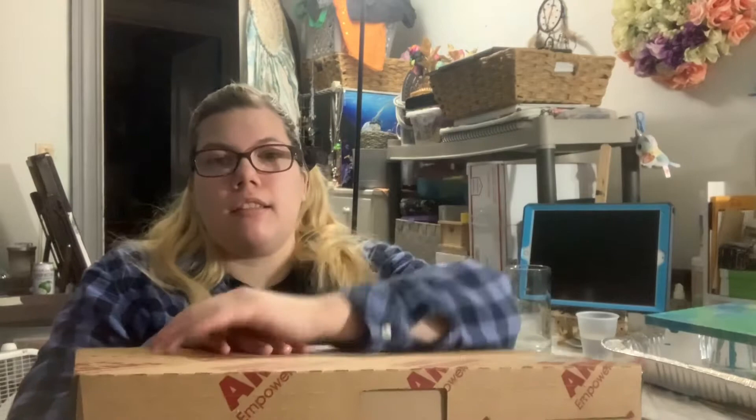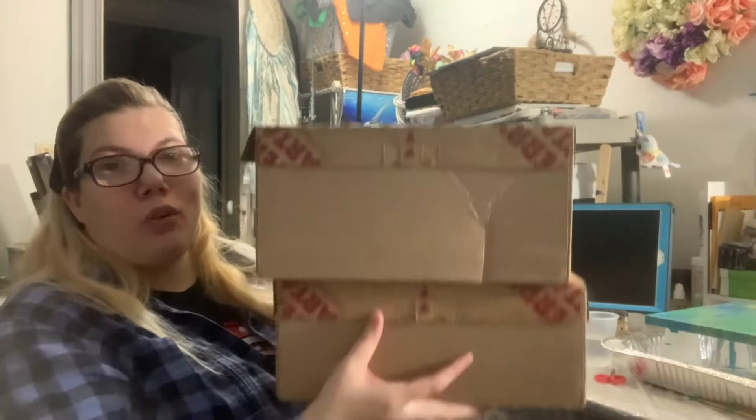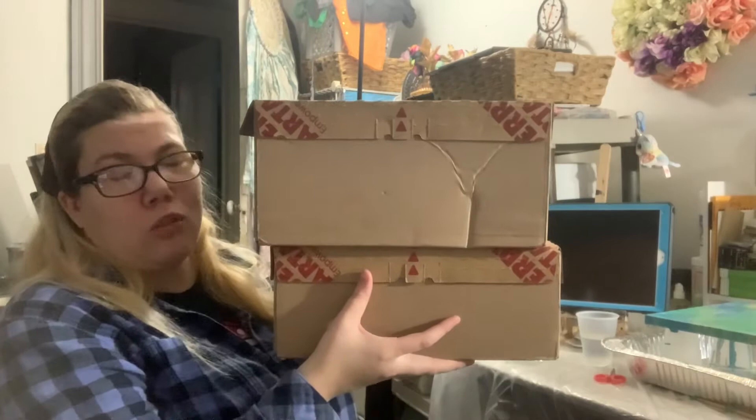Hi guys! I wanted to have you at a different angle, but I can't because I have my desk as a paint pouring station currently. Right now it is full of stuff, and I just got my Jerry's order today. I used birthday money for my Jerry's Artorama order, and there are two big boxes. Last time I was able to do a big purchase like this was last year in March, when the pandemic started.